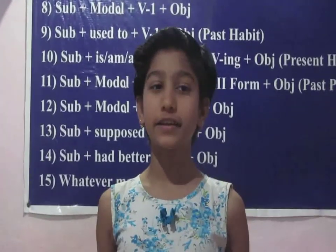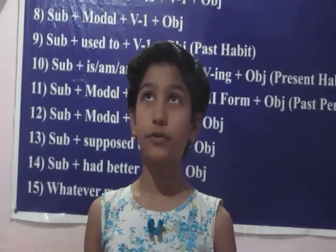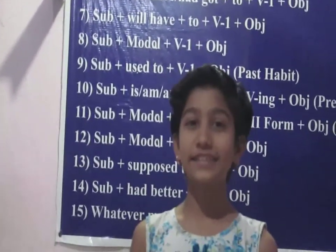First you cut all ingredients. And first of all you bring a cooker and put it on the stove. Light the stove and put the oil. And after then you put the jeera, and then you put onion and chili. After that you put curry leaves. And then you put tomato.